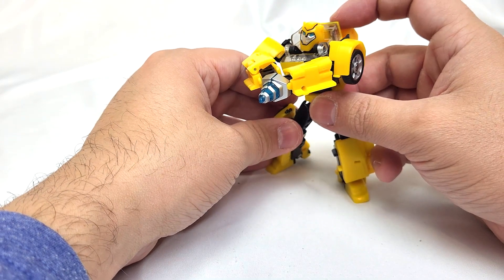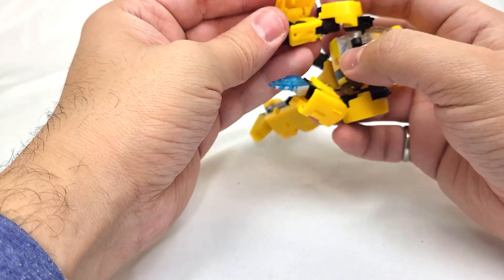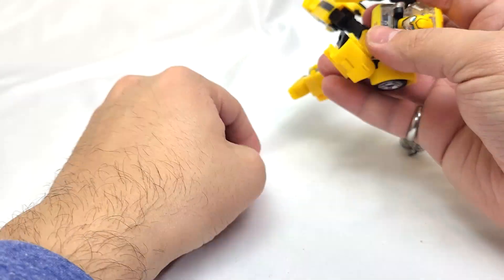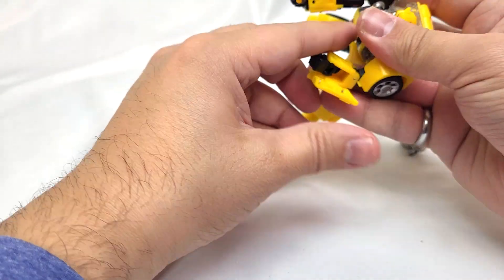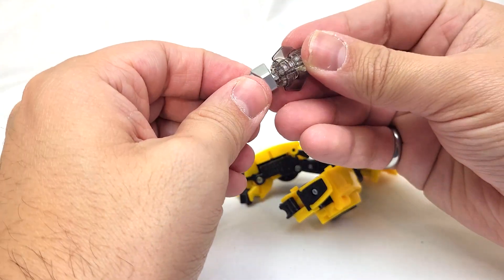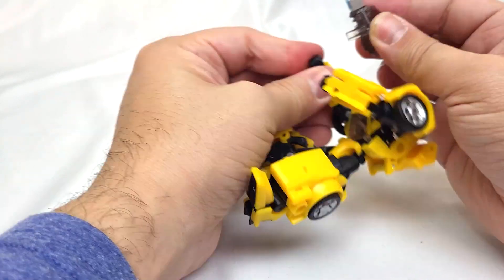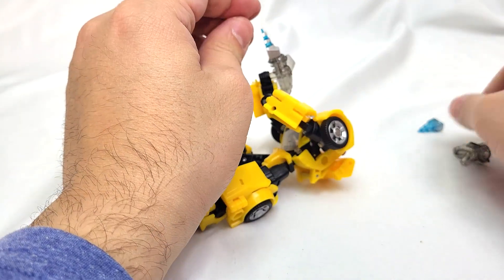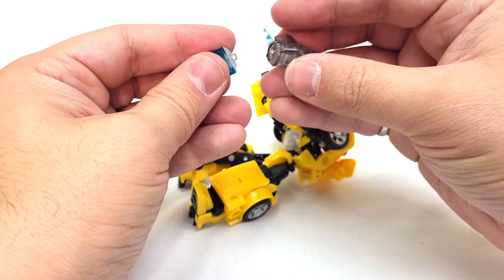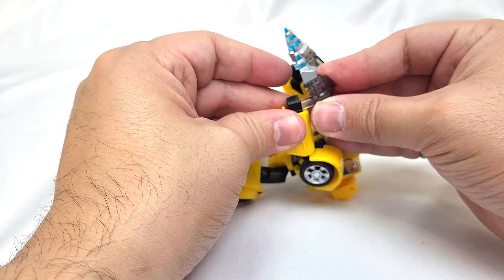Bring his shoulders together — and that is the reason these pieces are angled like this — so that you can do his stinger pose. You can also flip it back around to his hands and put this back on the end of the blaster so he can hold his little rocket-stinger gun combination, which is cute.